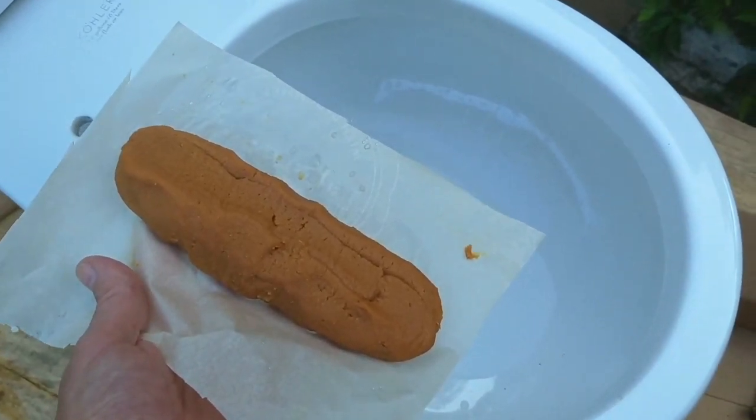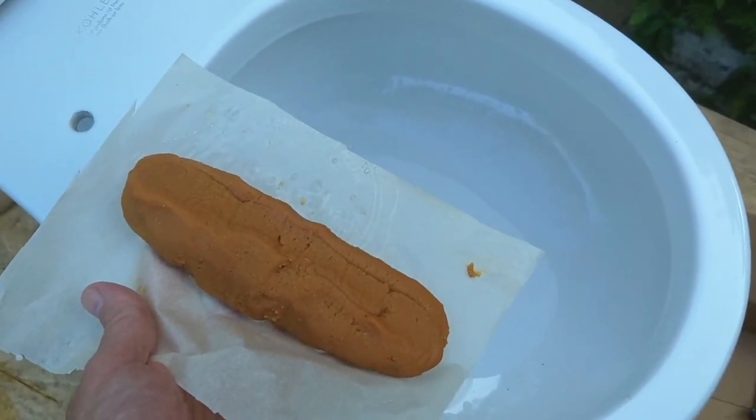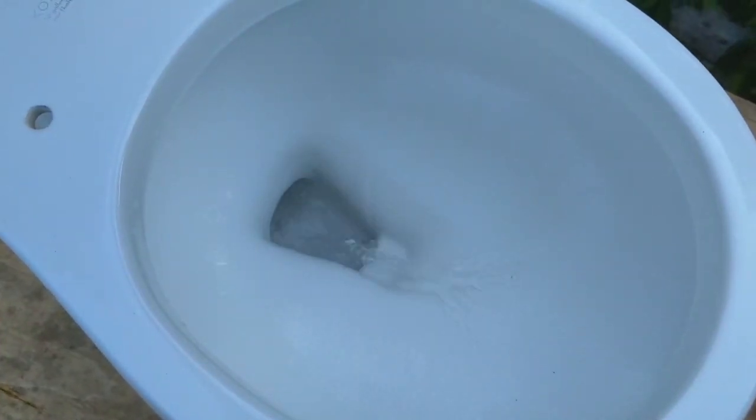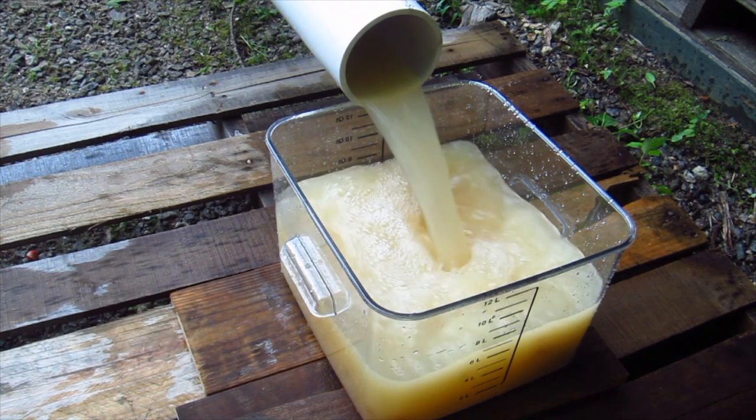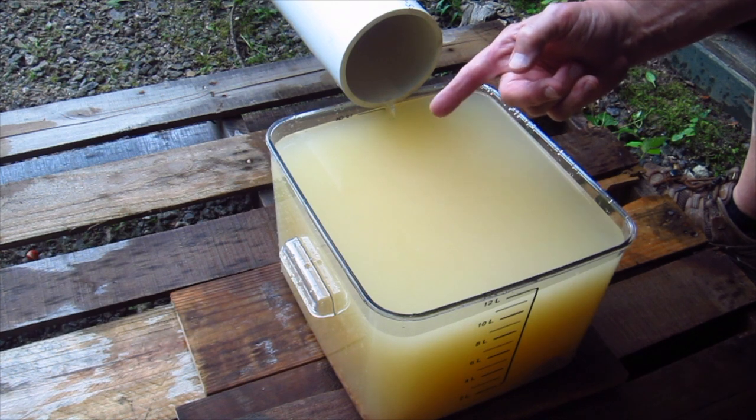We're going to save the worst for last — it's the simulated bowel movement. I just cannot believe how big this is. Two out of the three flushable wipes pretty much looked almost identical to when I put them in the toilet. The one flushable wipe started to fall apart. The paper towel performed the worst — it looked like nothing happened to it. Remember, this was an ideal test, meaning the piping was brand new and perfectly smooth inside. That's not necessarily how it's going to work out at your home.